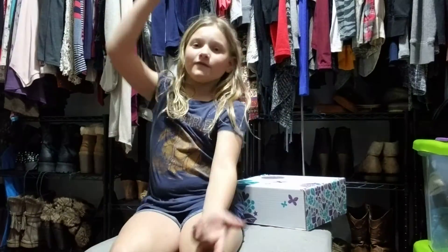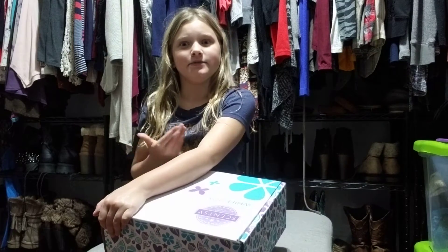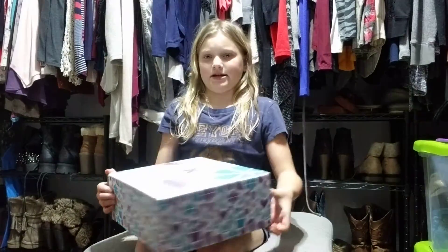Hey everybody, welcome back to another video. So the last few months I've been too busy to do this, but March is getting the Swift Box video done by me. Anyways, let's get in.